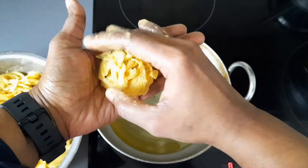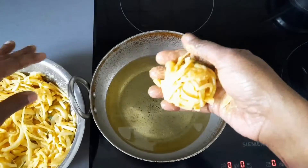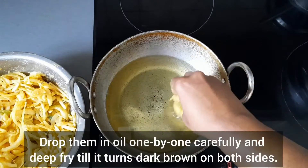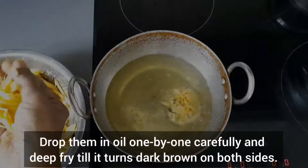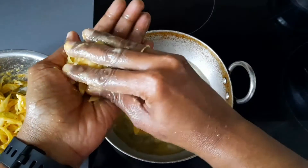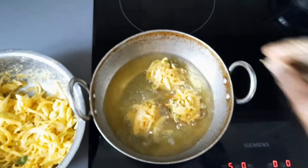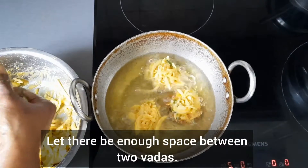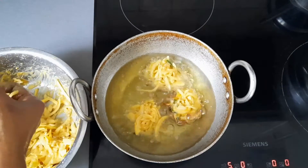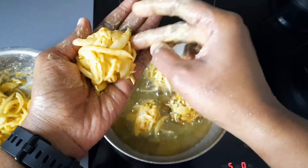Flatten it a little by pressing it between your hands. Drop them in oil one by one carefully and deep fry them till they turn dark brown on both sides. Let there be enough space between two Vadas. Remember to keep the stove on medium flame.